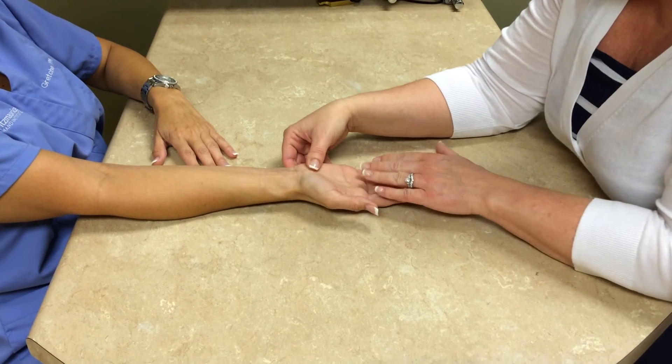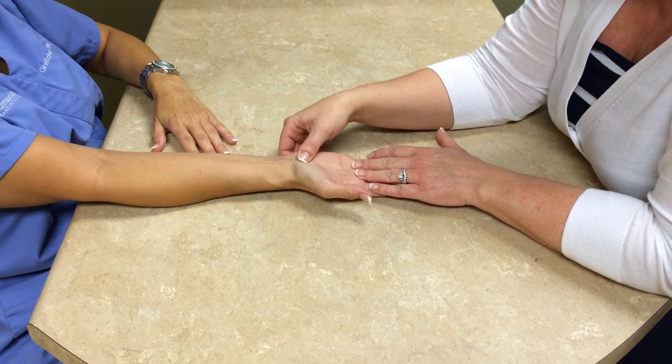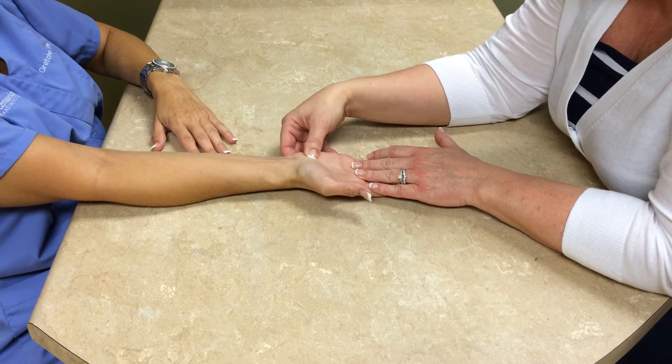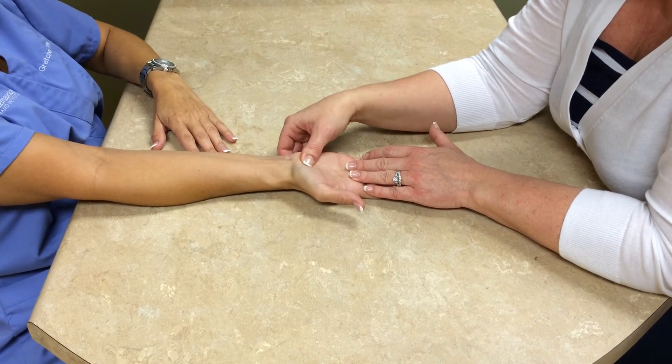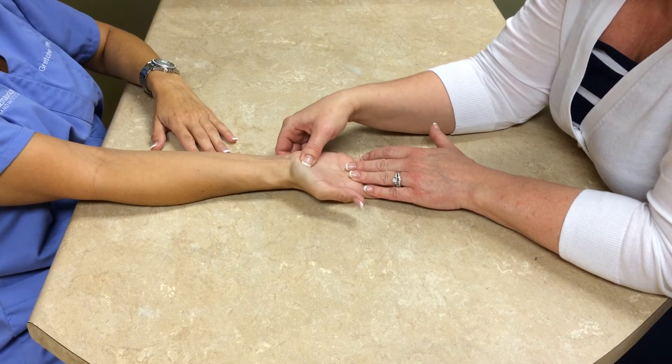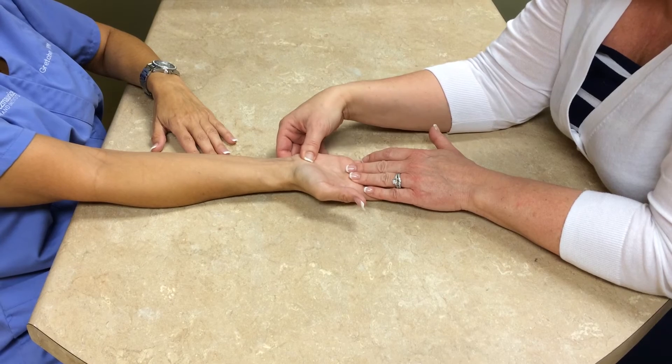Start rubbing that around — it does not require a lot of pressure. You don't have to use any lotion or massage cream, but rubbing it around in circles gets the blood flow going, gets the circulation into that area, and helps assist with healing.